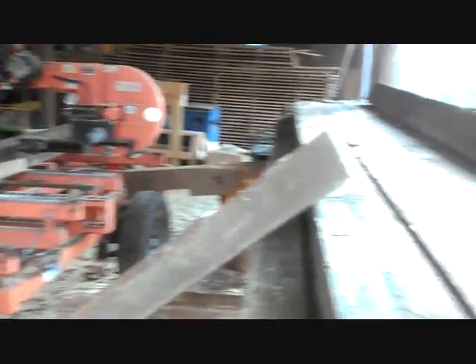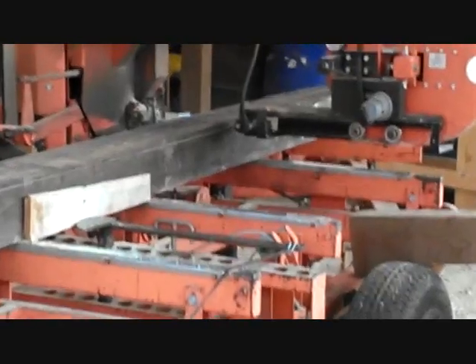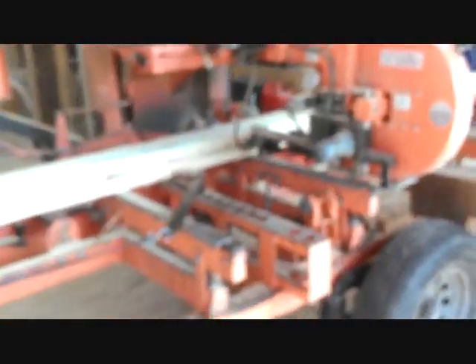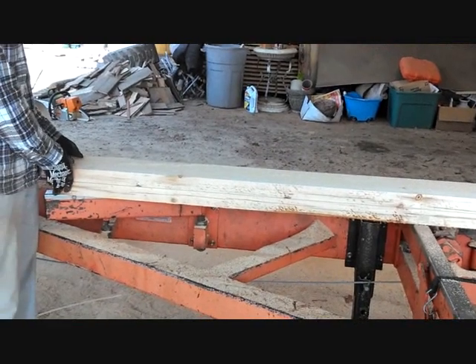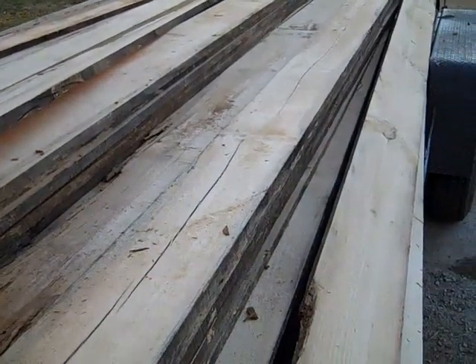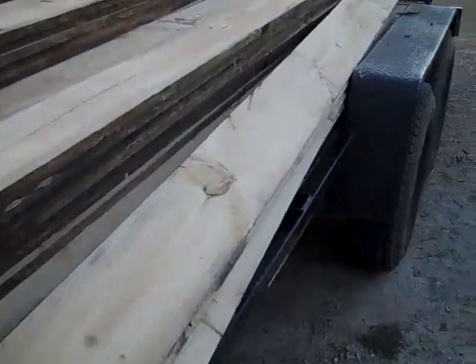There's a bunch of wood here from the farm. We're cutting some rafters. I was able to get my old white pine beams sawed up today — very thankful for that.